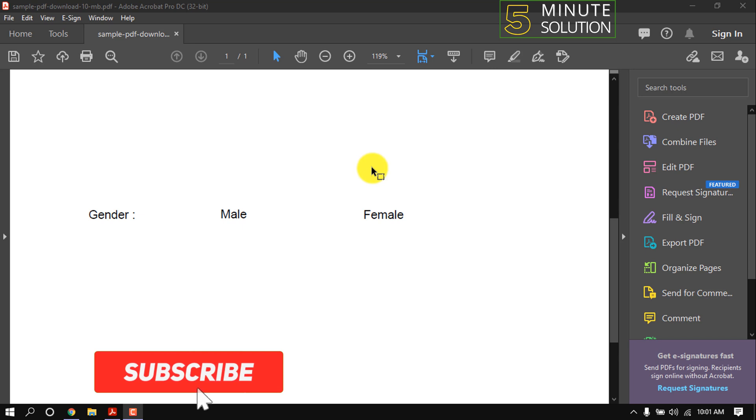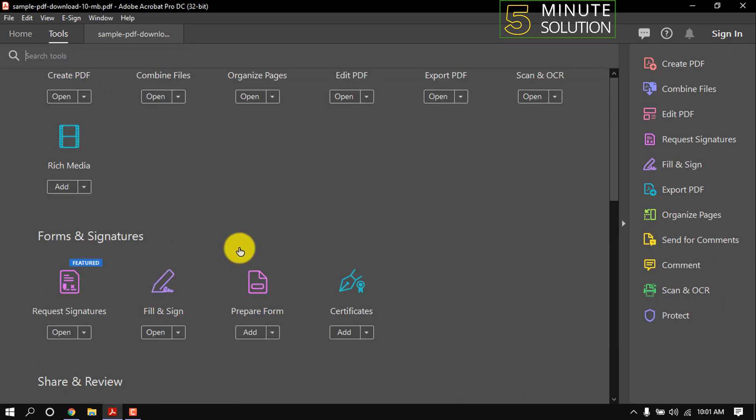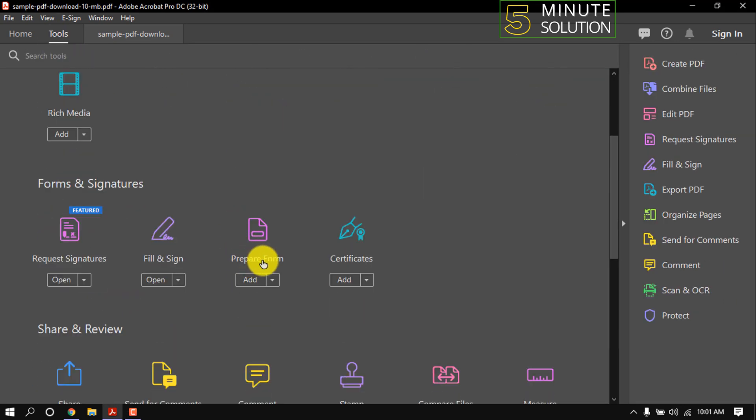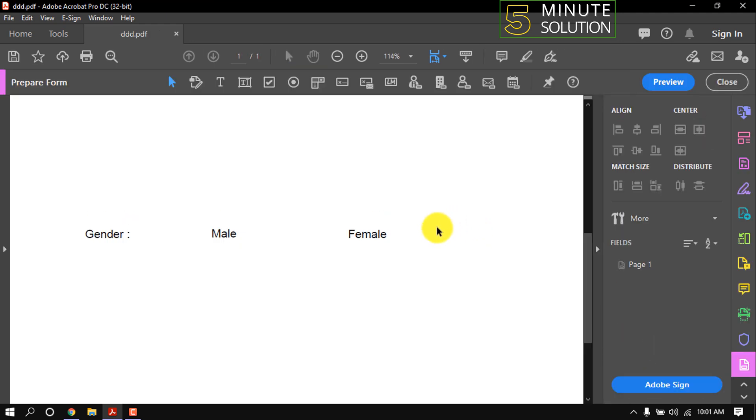Hello friends, in this quick tutorial I'm gonna show how to add a checkbox in Adobe Acrobat. Click on Tools, then Prepare Form. Here's a simple form so that you will understand easily.